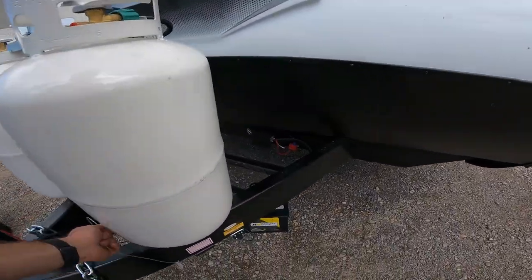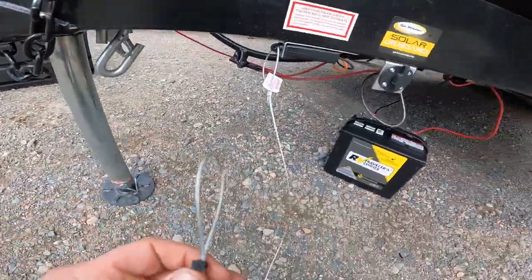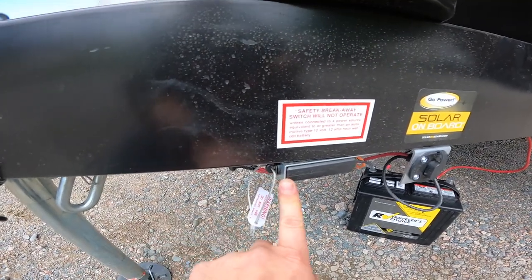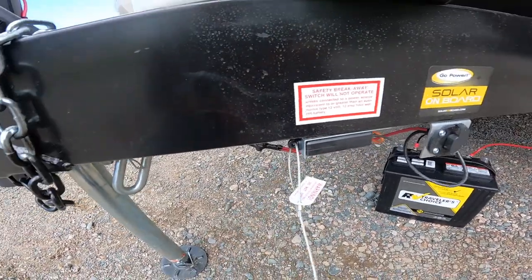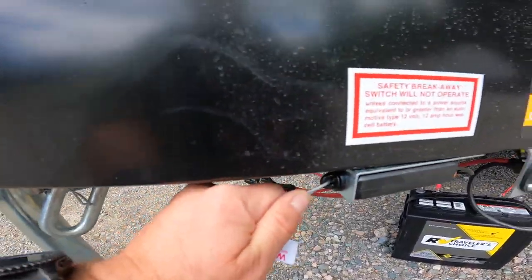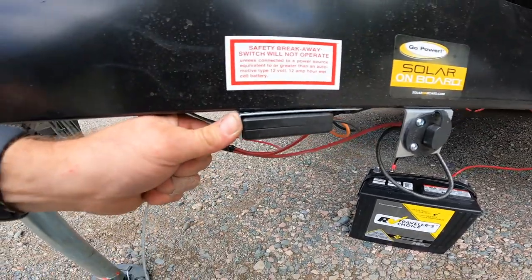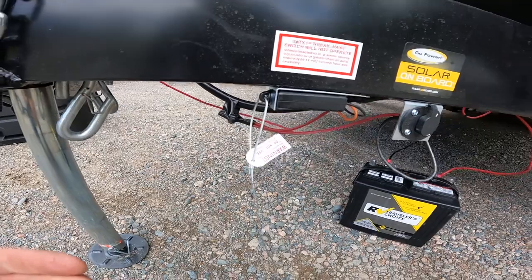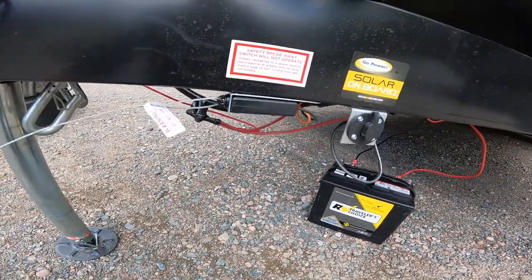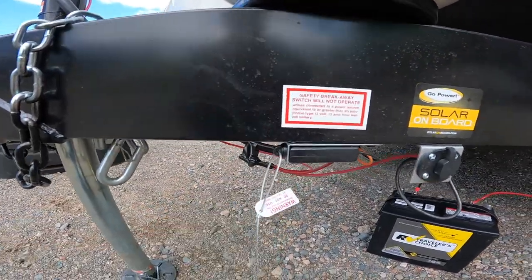The next thing we'll come to is your safety breakaway switch. This is connected on the loop end to the tow vehicle and to a pin attached to the frame of your RV. In the event that the tow vehicle separates from the RV, this pin will be pulled and engage the trailer brakes. I have seen on occasion where during hitch-up this pin is pulled only partially, so you may not be aware — it could be engaging the trailer brakes without you realizing. So if your brakes seem to be on, come here and make sure this is fully seated inside the housing.